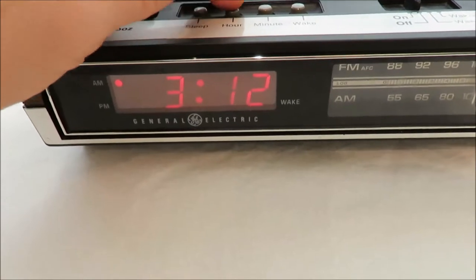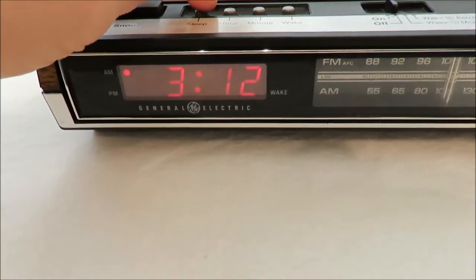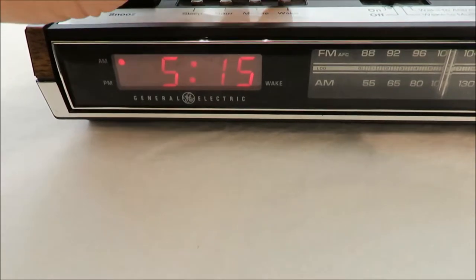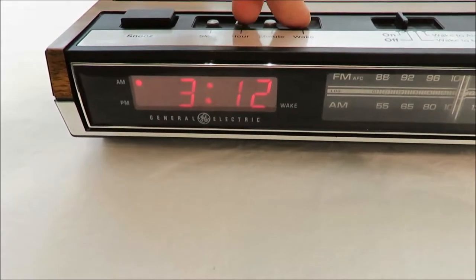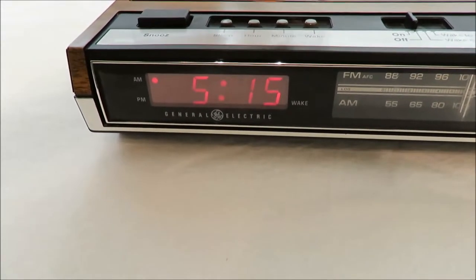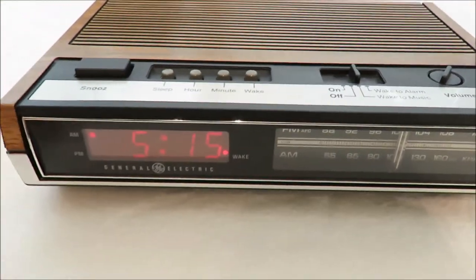And you can see — this isn't the real time, I just made up a time — so this will set the clock. And then if you want to set the alarm, just hold it down and set that.